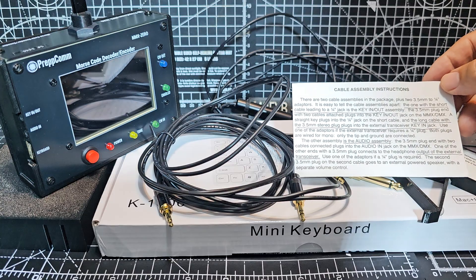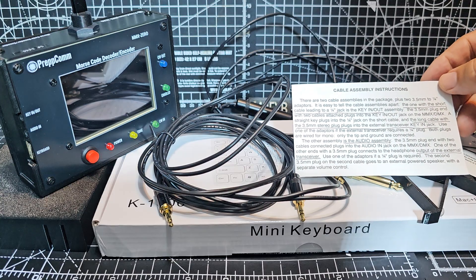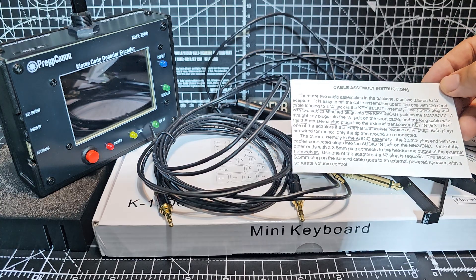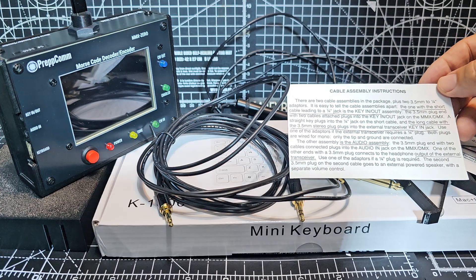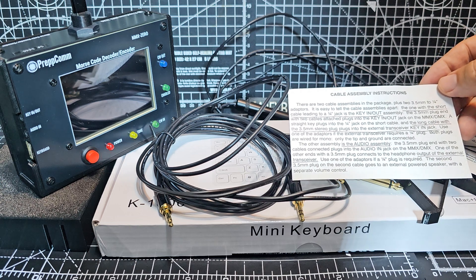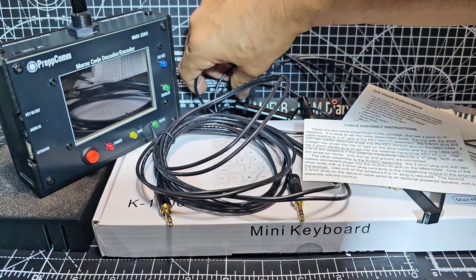Further on it says the long cable with the 3.5 stereo plugs into the external transceiver key in jack. At the bottom it says the other assembly is the audio assembly 3.5, with two cables connected, which plugs into the audio in jack on the MMX DMX. So I think that's the one I'm going to use.